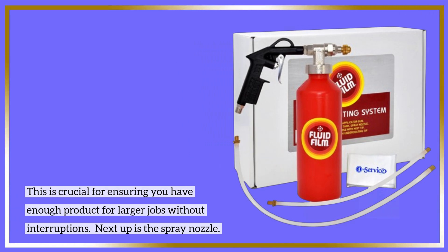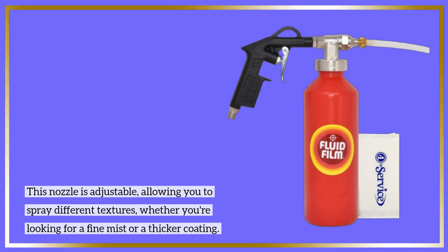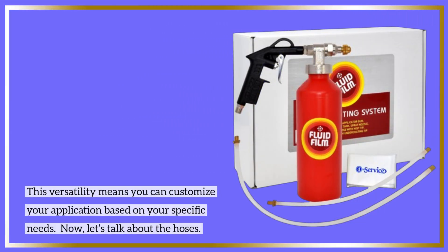Next up is the spray nozzle. This nozzle is adjustable, allowing you to spray different textures, whether you're looking for a fine mist or a thicker coating. This versatility means you can customize your application based on your specific needs.